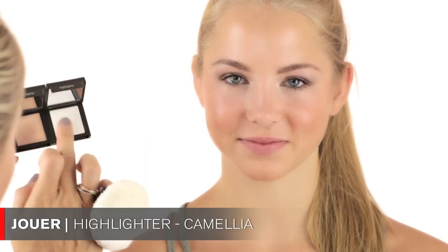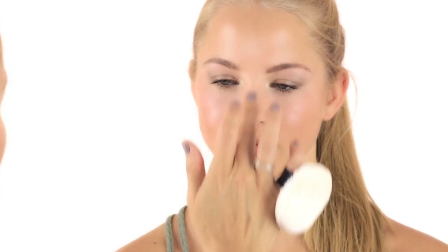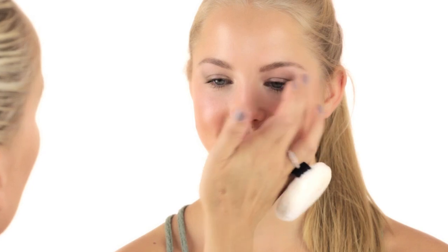On top of the bronzer I'm using a little bit of highlighter — again a Schwa product, using the lightest color. I'm using my finger and putting the highlighter right on top of the cheekbones just to give a little bit of highlight. You can also bring it down the bridge of the nose and a little bit right underneath the brow bone.